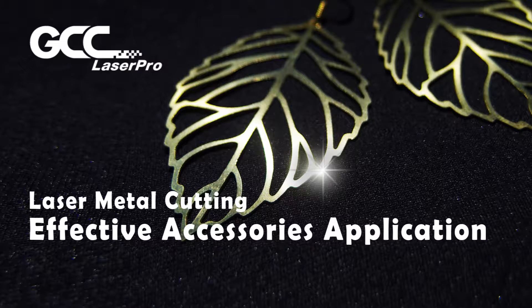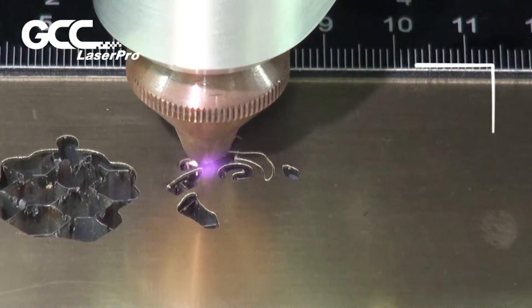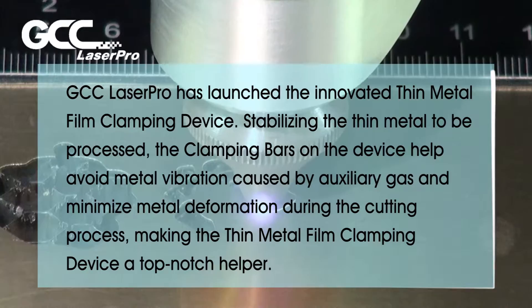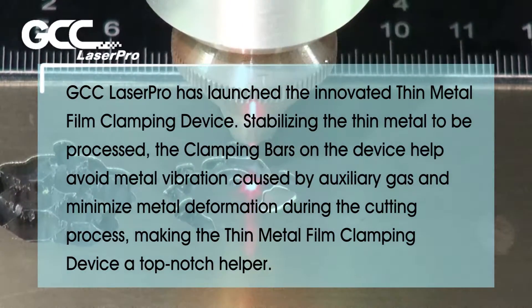Laser Metal Cutting Effective Accessories Application by GCC Laser Cutting System. GCC LaserPro has launched the innovative thin metal film clamping device.